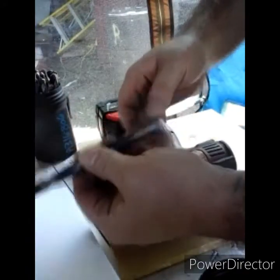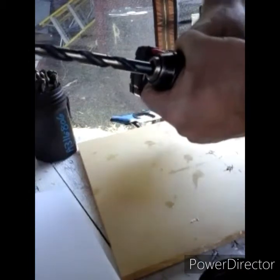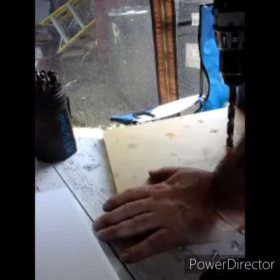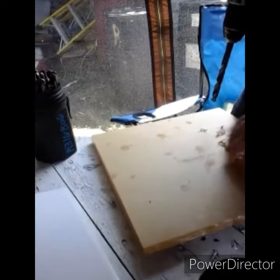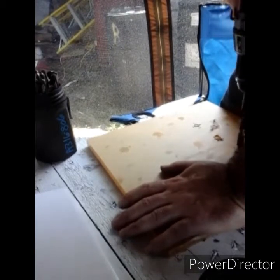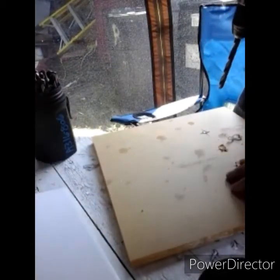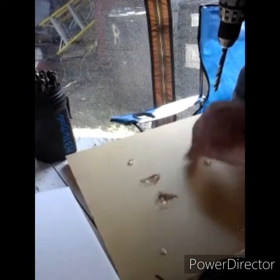For the quarter-inch MPT, seven-sixteenths. Now that did fracture some of the acrylic — I should be stepping sizes better. We have a bit of tearout on the back here. First time doing this, so live and learn. Anyway, we're going to start tapping next.